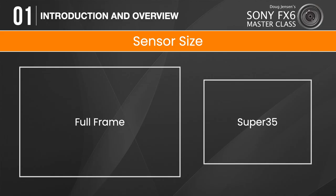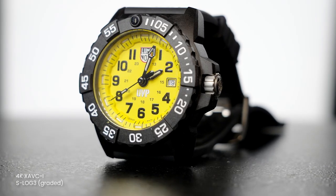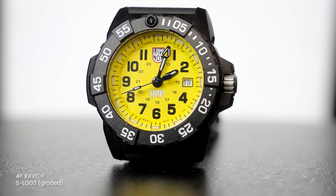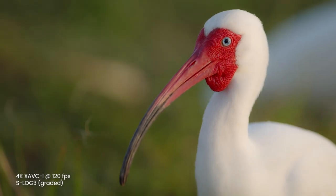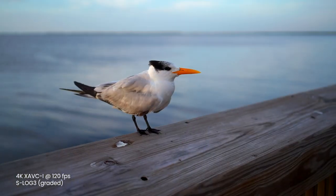It seems ironic to say that those other cameras only have super 35 sensors because just a few years ago, super 35 seemed enormous compared to the sensors that most professional video cameras had been using. But technology marches on, and today super 35 is yesterday's news — full-frame sensors are all the rage. Compared to a 4K super 35 sensor, the FX6's 4K full-frame sensor has more than twice the surface area, and the biggest advantage is that it can help you achieve shallower depth of field, giving you creative options that can't be matched with cameras that have smaller sensors.